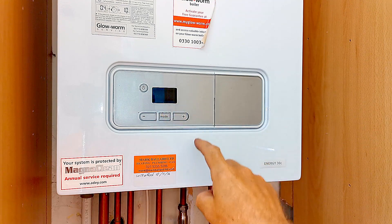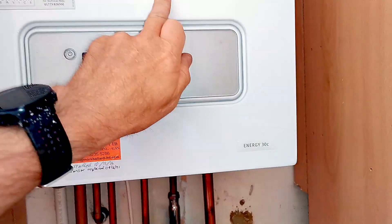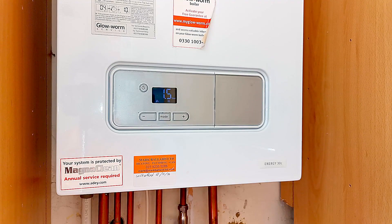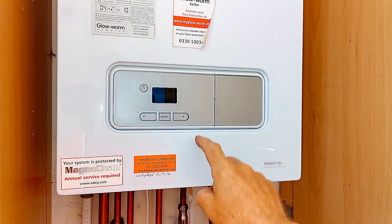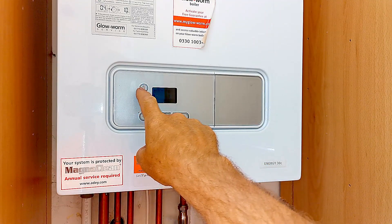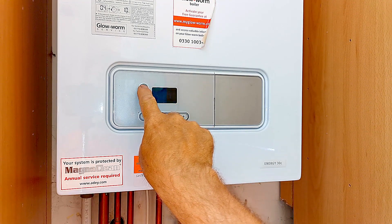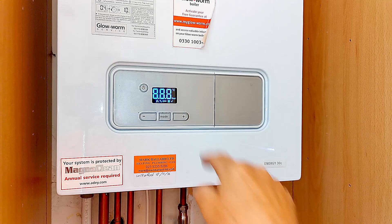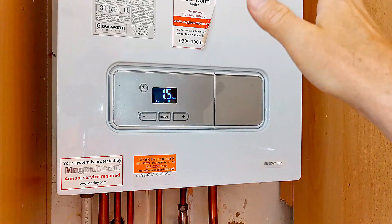Here we are - this is the F75 fault on a Glowworm Energy C30. I need to change this pressure sensor because it's no longer reading the correct pressure. You can see on the display it's showing F75, because the pressure sensor has become sticky and it's no longer reading that pressure change when the pump runs. It's also reading the incorrect pressure - when I drop the boiler down to zero pressure it's still going to read 1.5 bar. As this is also a boiler protection device, we don't really want it running without the protection devices working correctly.